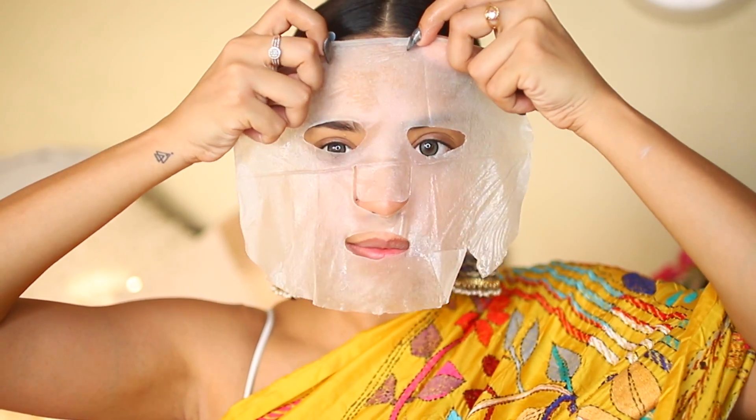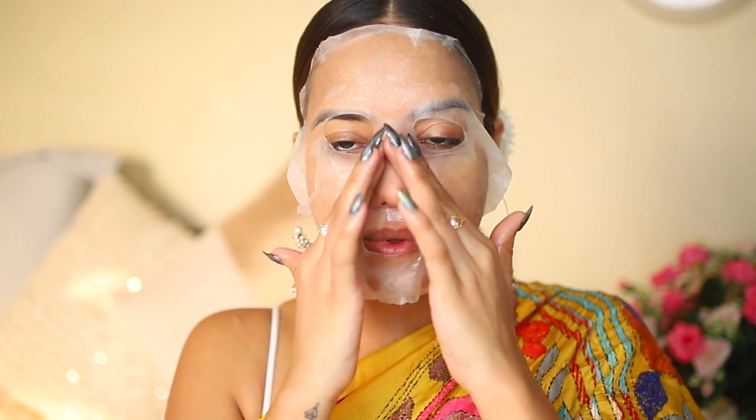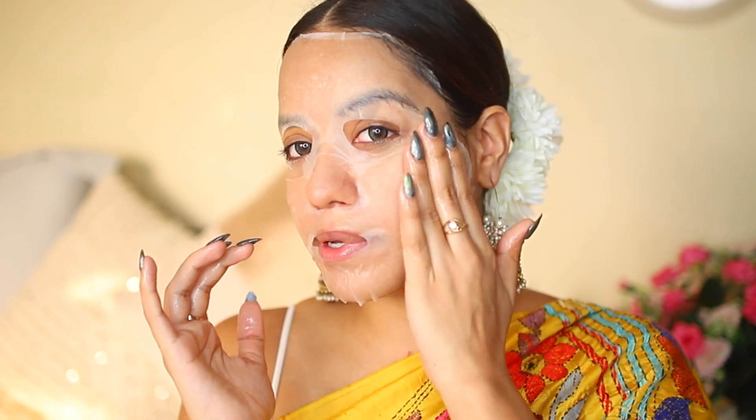I'm going to start by prepping my skin with a sheet mask. Special occasions really deserve that extra step in skincare. Using a sheet mask before makeup really helps add moisture and makes your skin look radiant and dewy. I'll keep this on for about 10 minutes — ideally you'd do this while doing your hair or getting dressed, but I've already done my hair and worn my sari.